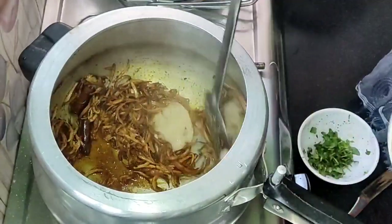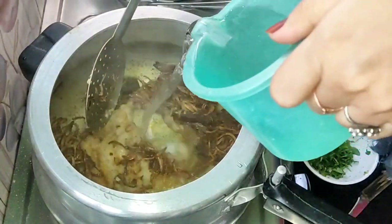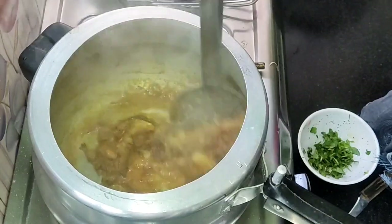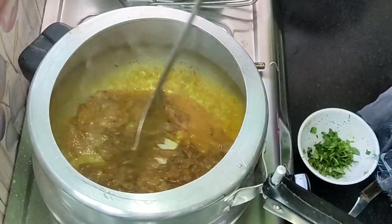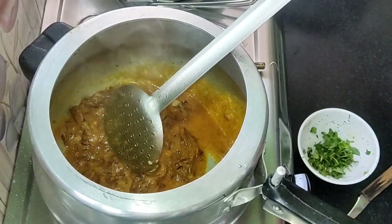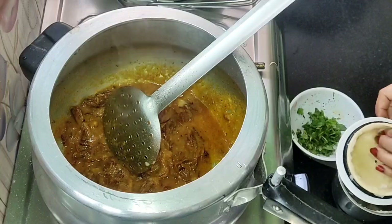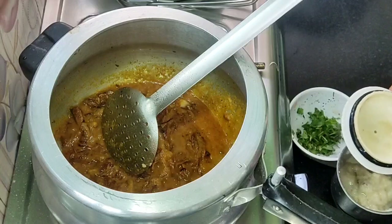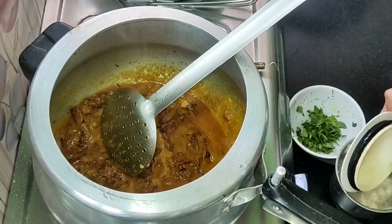Please follow this step. Now we have added ginger garlic paste and water. If you want to add the ginger garlic paste, add it well. I have added pumpkin paste.